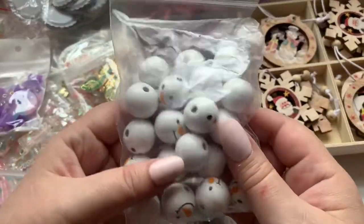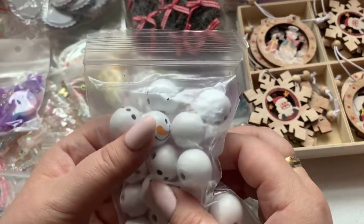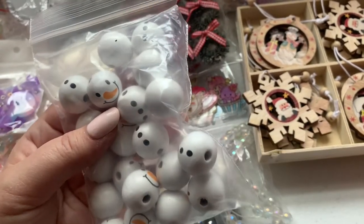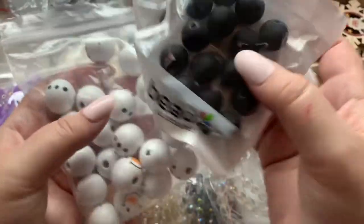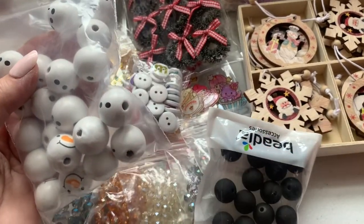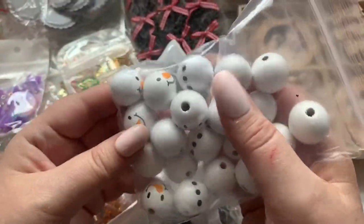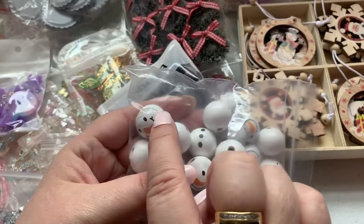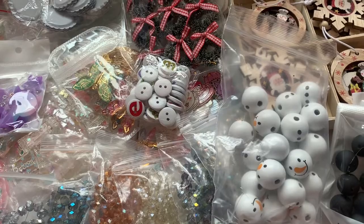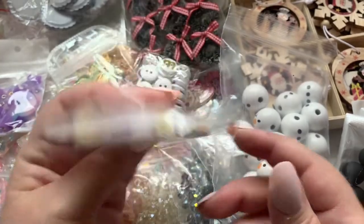I got these snowman beads — it comes with the face and the little body, but no hat! So I purchased two of these and I bought some black washers to make a hat. I'll put the head, then the body, then a washer on top, and then another piece on top of that so it looks like a top hat. Fingers crossed!